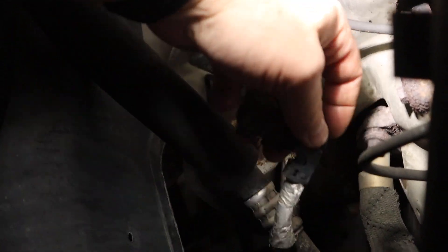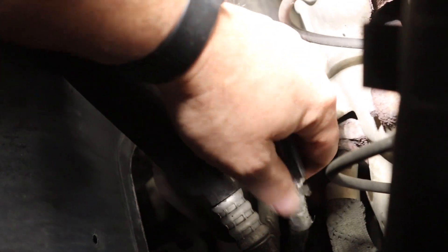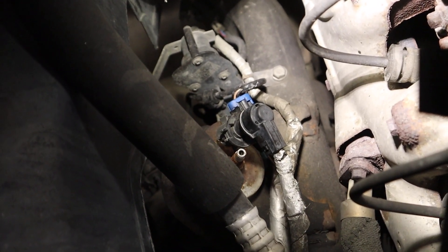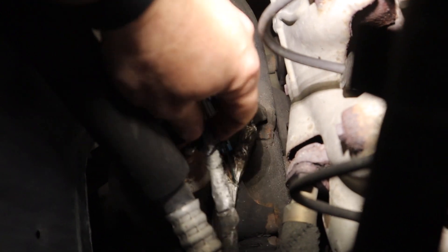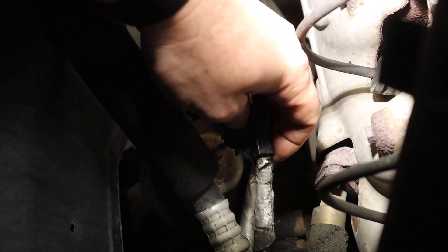What we're after is this plug right here — it goes right on top of the strut. We're going to take it, cut it off, and put a resistor in there on all four corners. That should get rid of that Z55 air suspension override. By cutting this off and putting a resistor in there on all four corners, it'll get rid of that service air ride light on the dash.